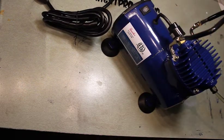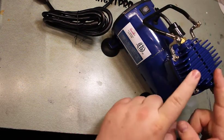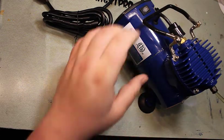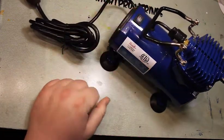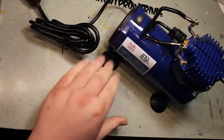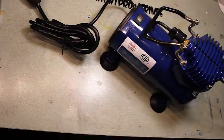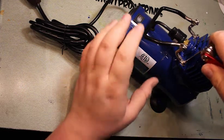We're going to modify this. Instead of compress air, we're going to make it oscillate air so it pumps and then pulls and then pumps and then pulls. Or we're going to break it — probably going to break it.